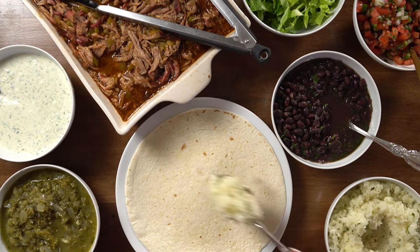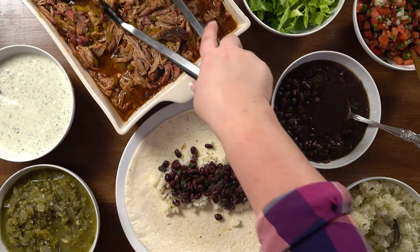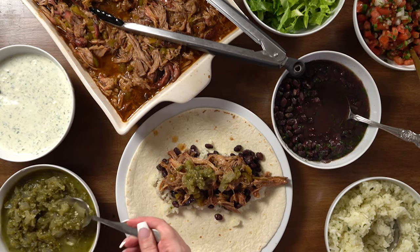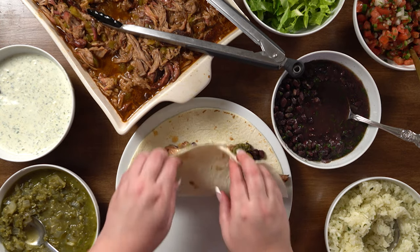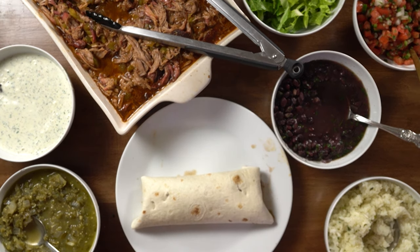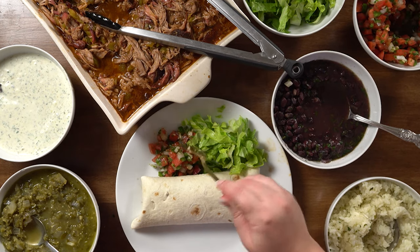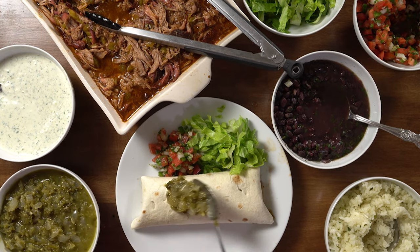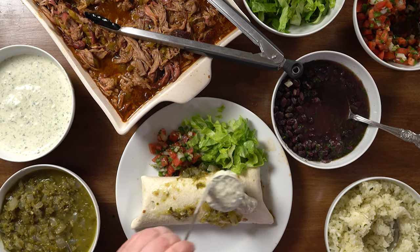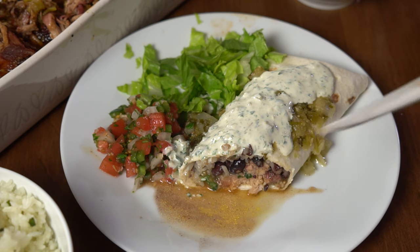Start with a tortilla, add some rice, add some beans, add some of the pork, and add a little sauce. Now we're going to wrap it up — I might've put a little bit too much in here, I tend to do that. Add some lettuce on the side with some of the fresh pico, a little more enchilada sauce across the top, and then my favorite, the creamy jalapeño dip, and you're ready to go. You have all the layers: the rice, beans, the meat, sauce — deliciousness.